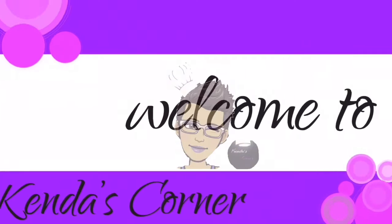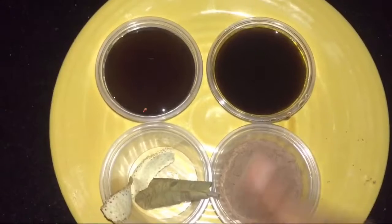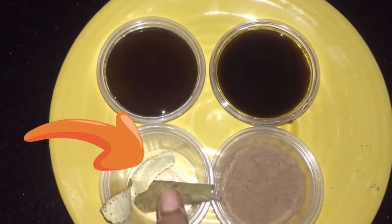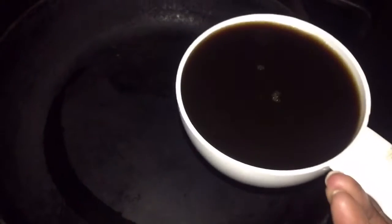Welcome back. Today we're making chocolate syrup using one cup of coffee, one cup of syrup, a bay leaf, orange peel, and half a cup of cocoa powder. Let's get started.